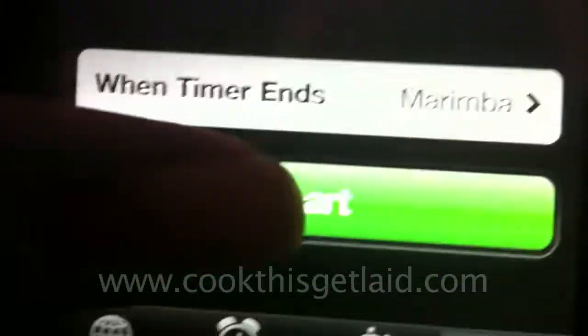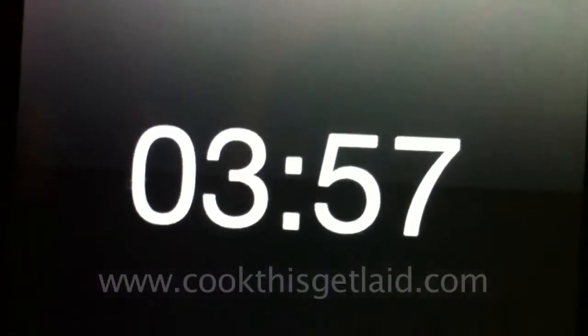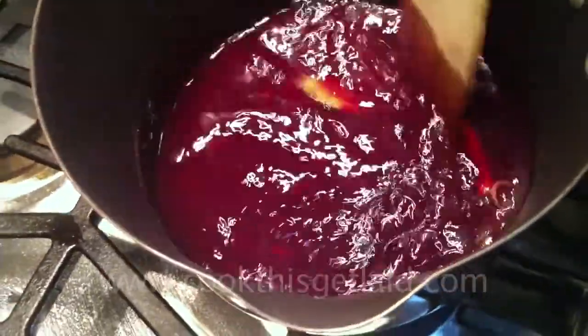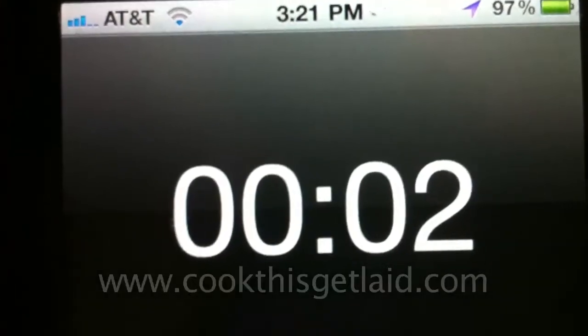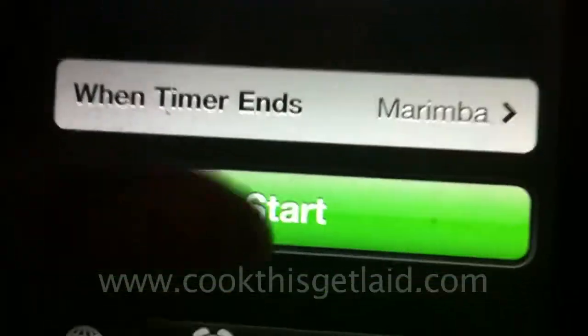Stir that up for four minutes. Keep stirring until it becomes nice and syrupy — you're going to know right away. At this point, you're going to want to put in the anise. Remove from the heat and pour in the remainder of the bottles of wine. Only heat it for another four minutes until it gets nice and warm — not hot — because you don't want your alcohol to evaporate. You actually want to taste it.